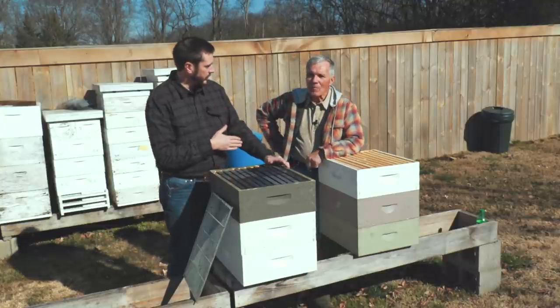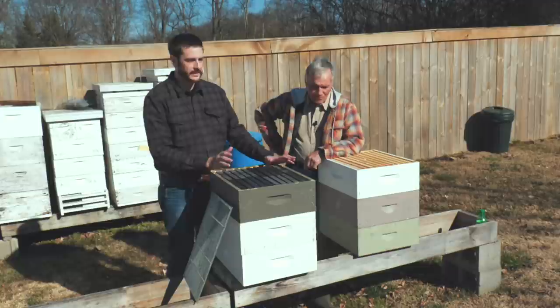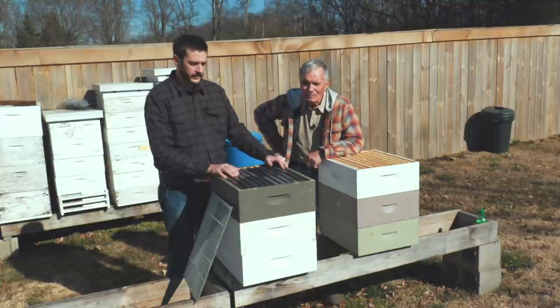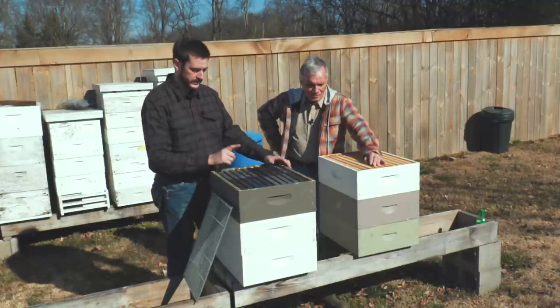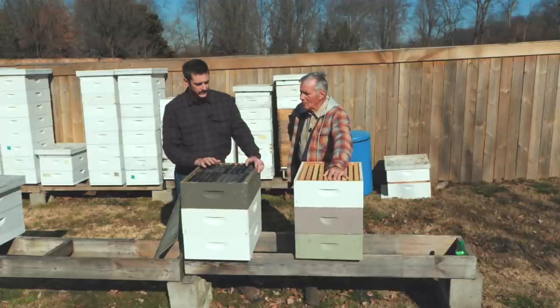I'm here with Dick Brickner, who is the president of the Columbia, Tennessee Area Beekeepers Association. You've been beekeeping for how many years now? I got back into it in 2007, so it's going on 15 years. Dick is a wealth of information, but today I want to pick his brain about one very specific thing: his spring management method.